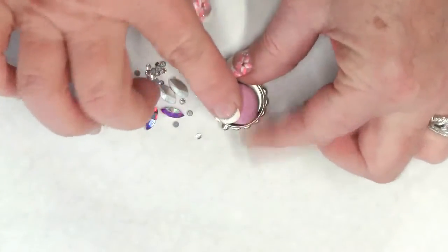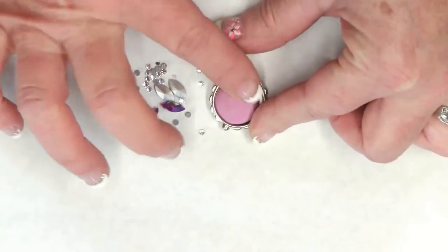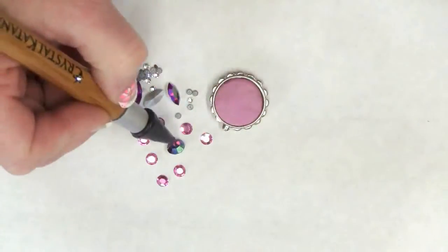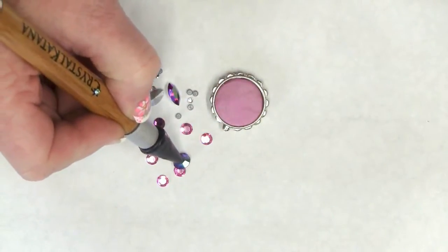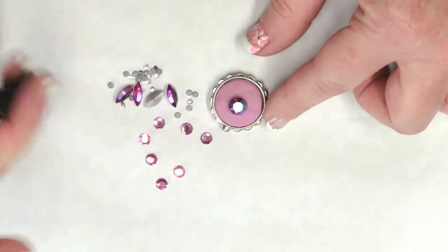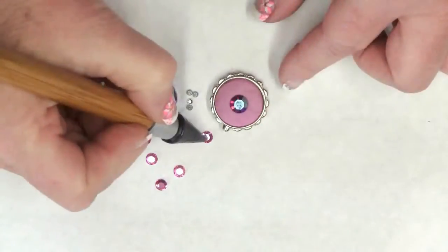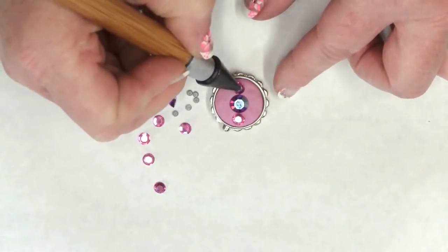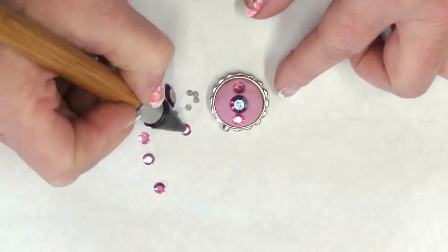Press down gently until the entire cavity is filled. Select your crystals and set the center crystal into place, then arrange the remaining crystals around the center to make sure they're evenly spaced.